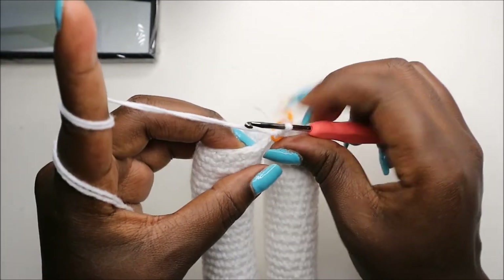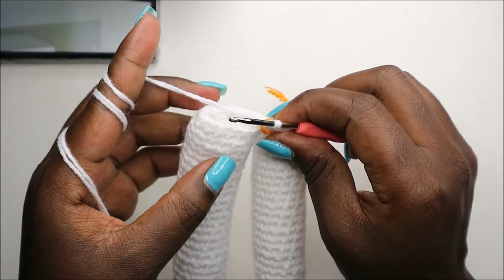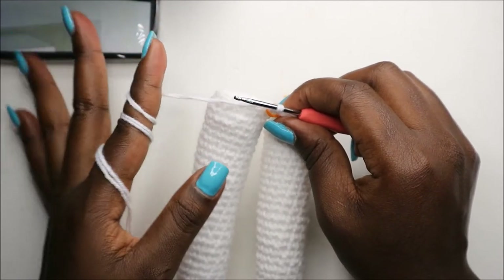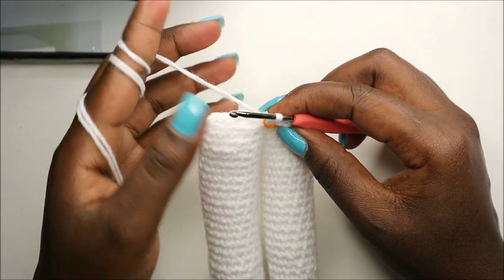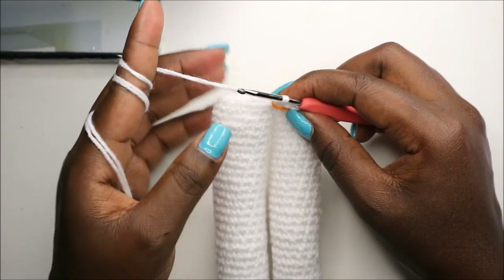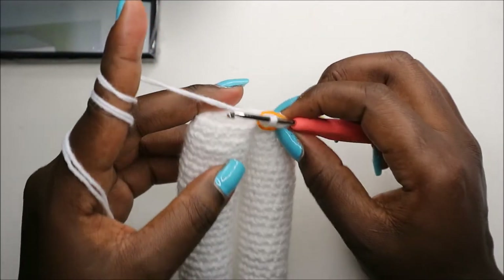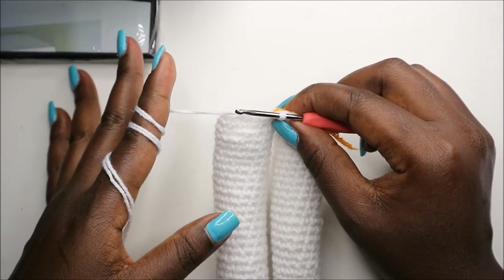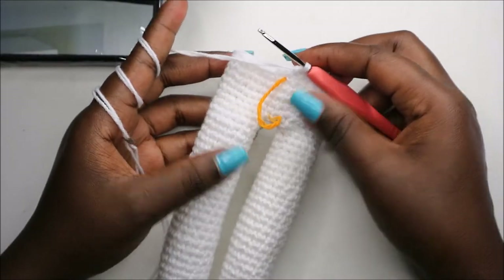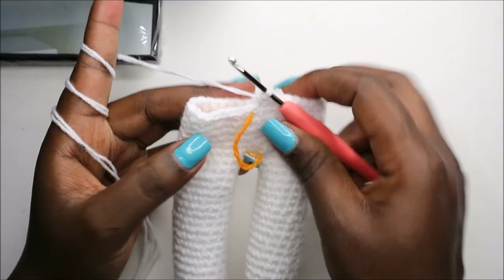From the next row — row 37 through row 42 — we're going to do single crochet all the way around in each row for a total of 36 stitches per row. Do single crochet all the way around for those six rows, and I'll see you when you're done with row 42. After row 42, this is how our body should look.